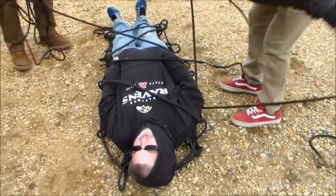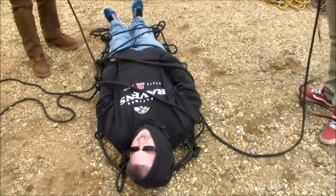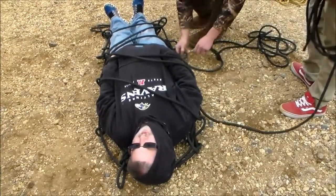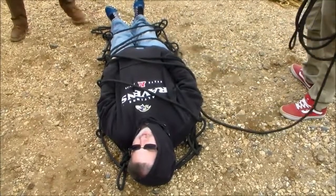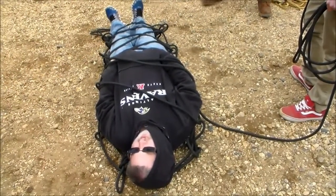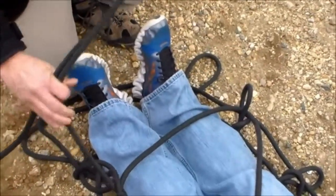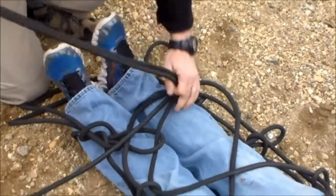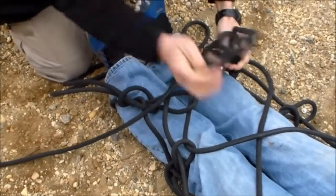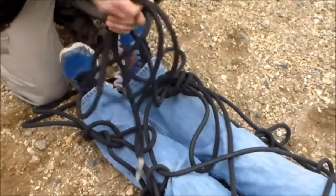We're trying not to step over our patient while doing this. Once we reach the end, we'll secure off that rope. We'll finish by tying it off — I'm going to double up the rope since there's a little extra, and use that half hitch. Take the rest of the rope, coil it up, and tuck it out of the way.